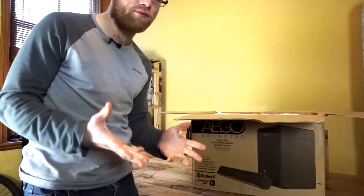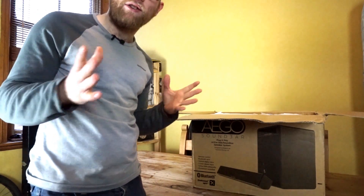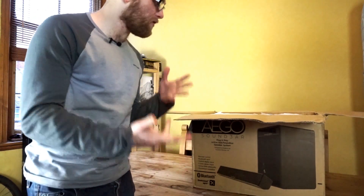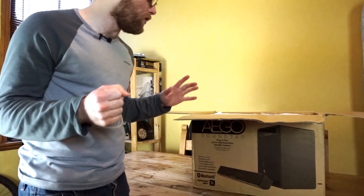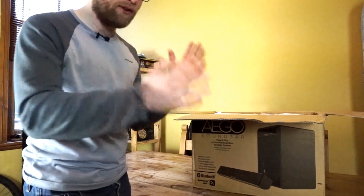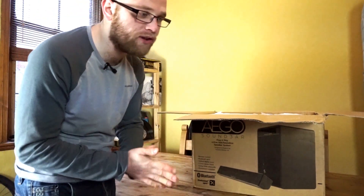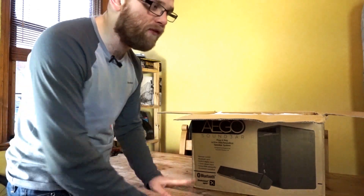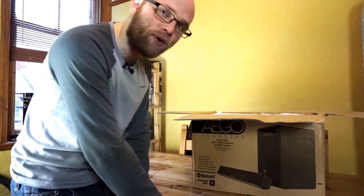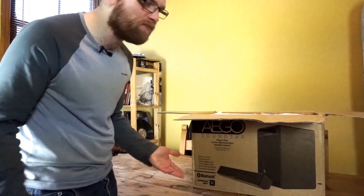I'm going to do two or three videos. One of them is just going to be a general review where I use them in my room replacing my big studio monitors, because it'd be nice to see what it's like having all that desk space. The other one is going to be with a turntable — probably with the dual turntable I've got my hands on at the minute, but if I can grab a phono stage I'll probably try it with my big project turntable just to see how it sounds.